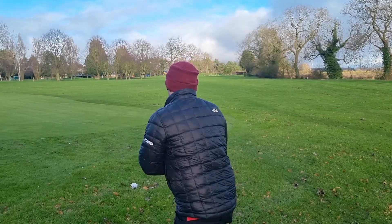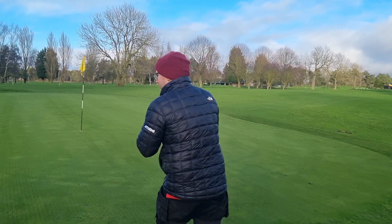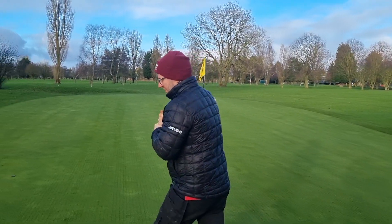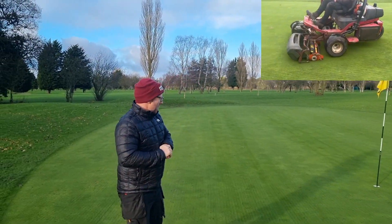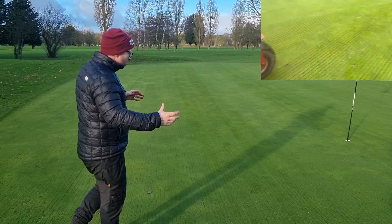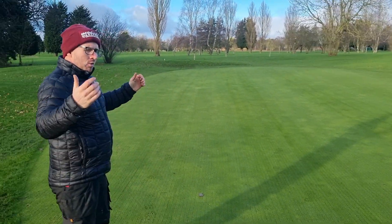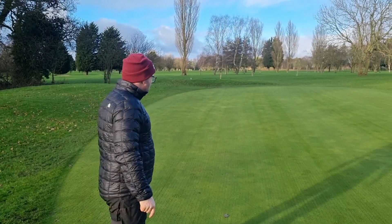Right, a quick insight into the deep scarifier on greens. What it does is it gets rid of organic matter — the layer underneath the surface — which allows water to drain through the surface and gives you really nice firm greens.